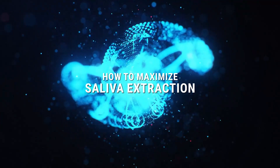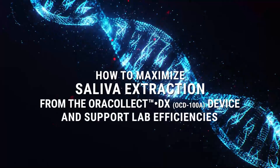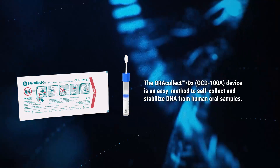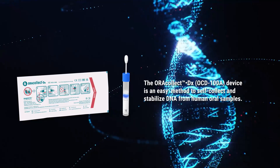How to Maximize Saliva Extraction from the AuraCollect DX Device and Support Lab Efficiencies. The AuraCollect DX Device is an easy method to self-collect and stabilize DNA from human oral samples.